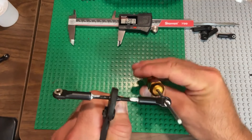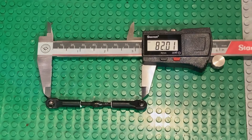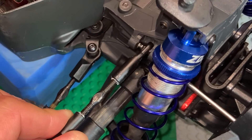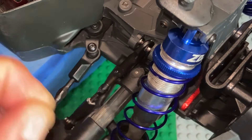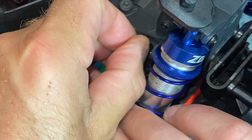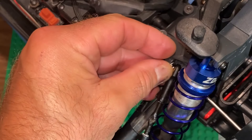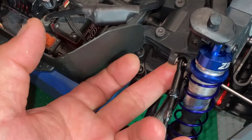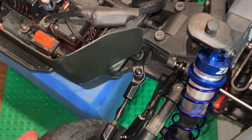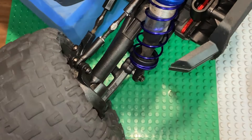We're not quite at 82 mils — do what you have to do to achieve that correct dimension, then just replace it onto the car. I set the screw in there just enough to hang on to the rod end, and then thankfully this washer goes in on the first try because they're tiny — I'm just setting it on my finger.